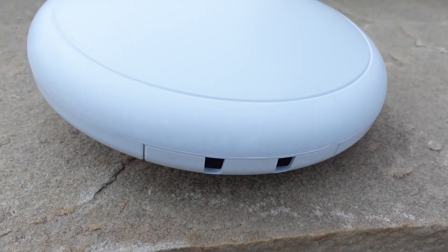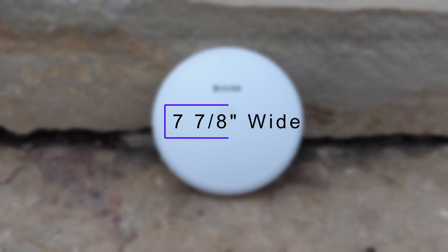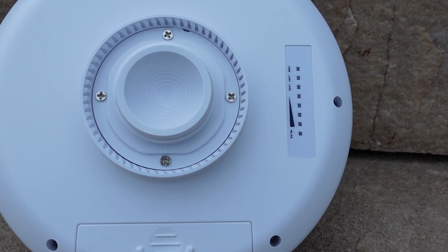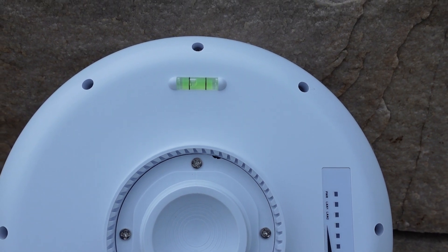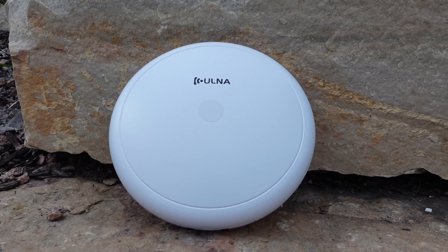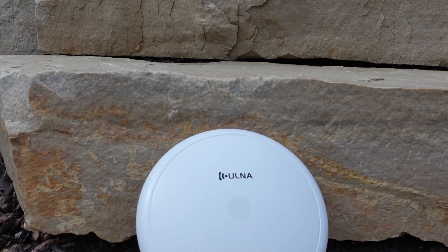These units are rated IP65, fully waterproof, so you can install them outdoors. Each unit measures just under eight inches. On the back you'll find the mounting location, a set of LED status lights on your right, and a leveling bubble up towards the top. These use the 5.8 gigahertz band which delivers better network bandwidth, faster speeds, and lower latency than 2.4 gigahertz, and they can transmit up to 3.1 miles in an unobstructed area.